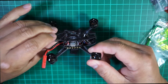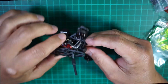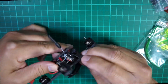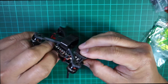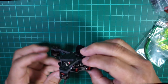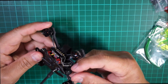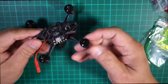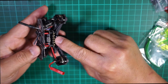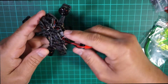This camera here is a 600 TVL camera. It looks like it has a little zip tie holding the camera and giving it an angle — it's about 30 degrees pointing up. No lens covers or anything here. Then you have the PDB sandwiched with the flight controller and a USB port.